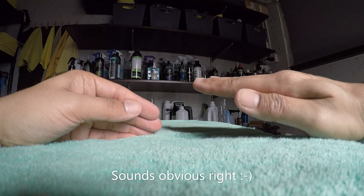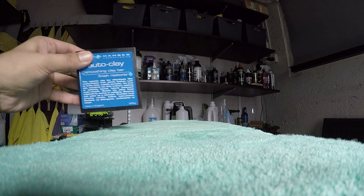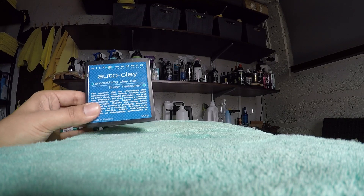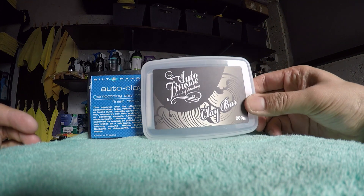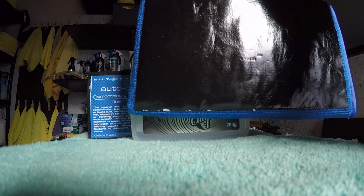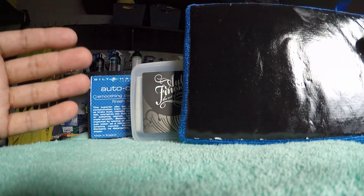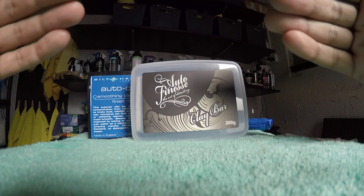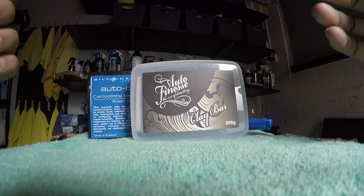You'd use something like a smoothing clay bar finish restorer from Built Hamba — this is a medium finish grade. You've also got a soft grade clay from Auto Finesse. And then you've got various grade clay mitts as well — this one is a soft finish but you can also get medium and hard. Clays come in different grades: soft, medium and hard, and there are three different grades for a reason.